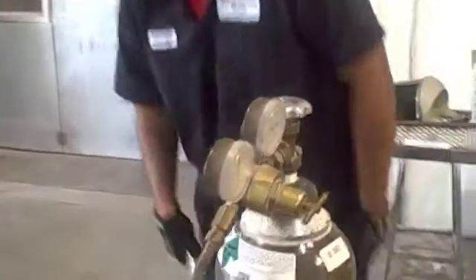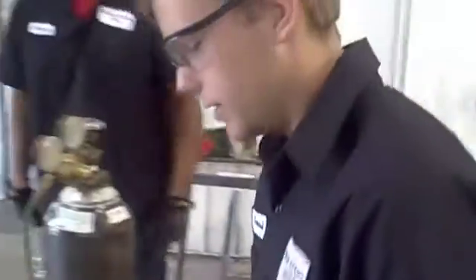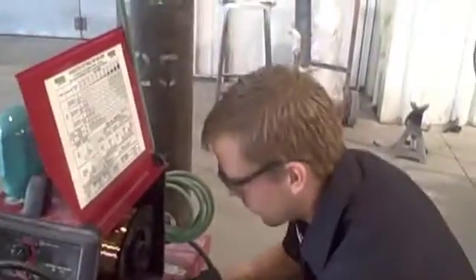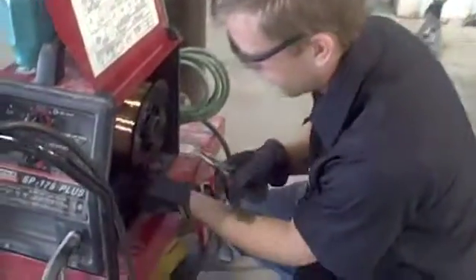And off to Samuel. You want to double check that it is unplugged because you will get electrocuted. When you're taking your wire out, you want to make sure that you have a hold of it when you cut it because it will unspool on you.